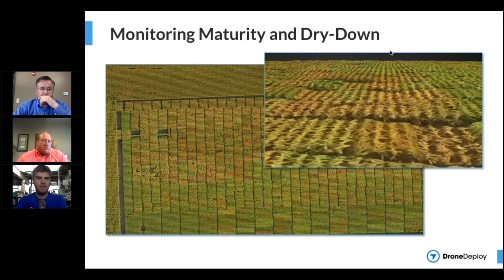One of the things we're looking at is what's the maturity rating on those varieties, and is the maturity really what we've rated it at compared to other things out there? Because at the end of the day, when you look at a maturity rating on a hybrid or a soybean variety, it's just a relative difference to everything else — its peers.